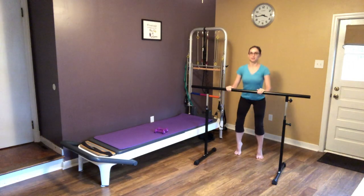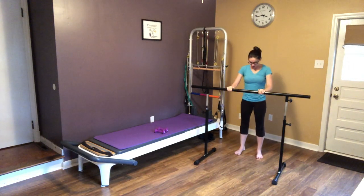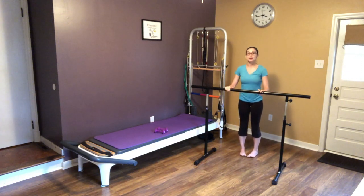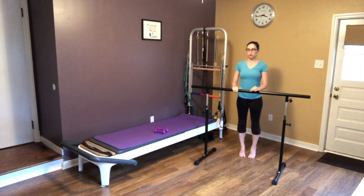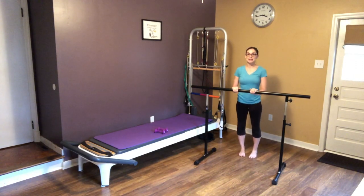Now we're going to turn our toes in slightly — heels are going to be out — and we're going to lift and lower. This is going to work the outside of our calves a little bit differently than the normal relevé. If you're just joining in, feel free to grab something to hold on to.